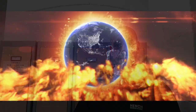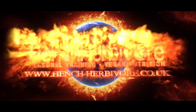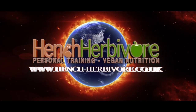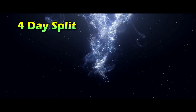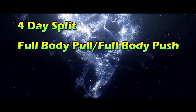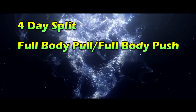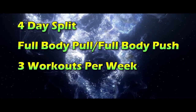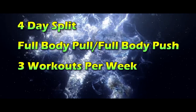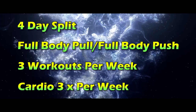This is Paul from Hench Herbivore, introducing my four-day bodybuilding diet phase split. This routine comprises four different workouts: full body pull and full body push, two different workouts of each. There are three workouts per week, so you're cycling through the four workouts one after the other in order, and cardio is three times per week on your off days.